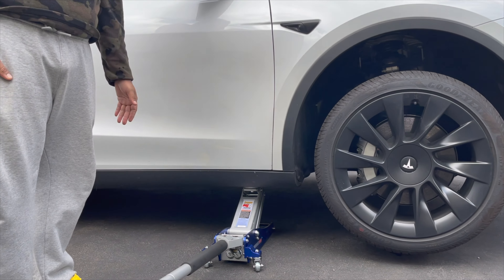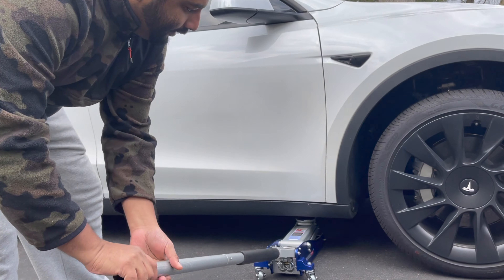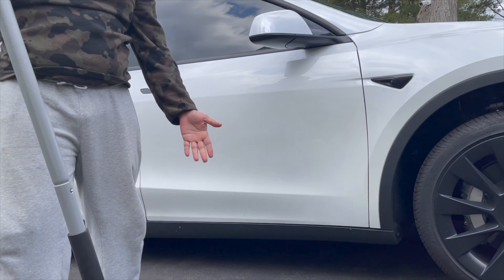To take it down, it's very easy — just turn it to the left. Very easy. And it's very lightweight. Make sure you get an aluminum one — it's lightweight and so easy to use.